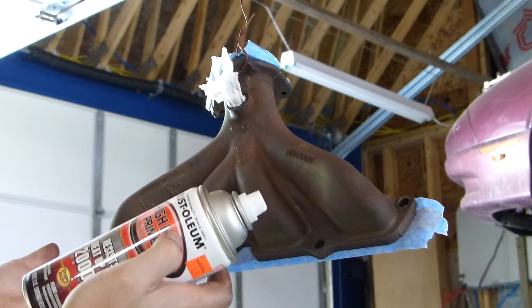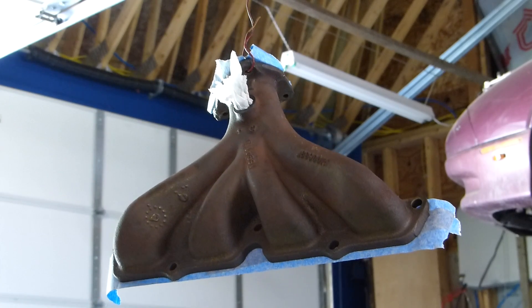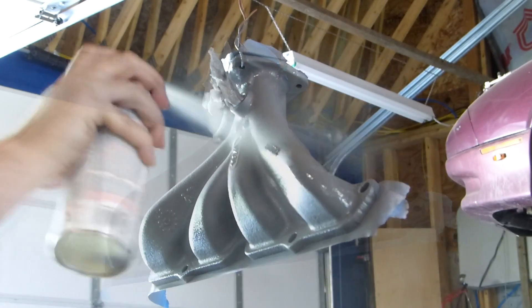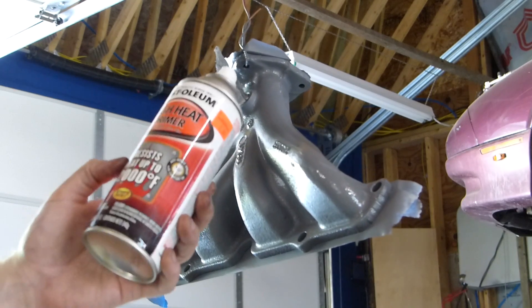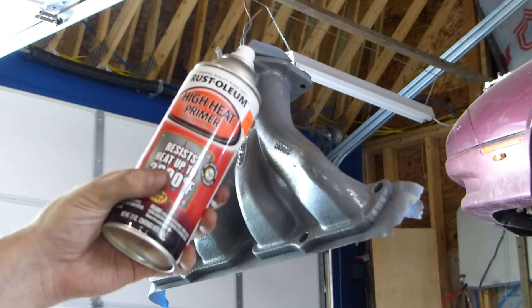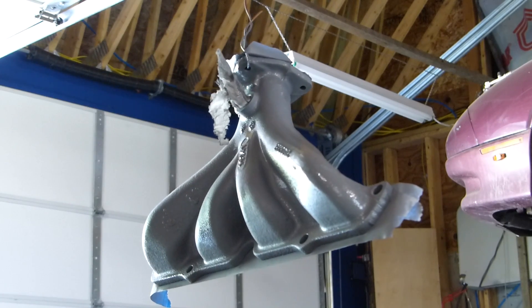It says to do two coats within a few minutes of each other. That seemed to go on really nice. It didn't go on as fast and thick as the 500 degree paint that I used on the other engine parts, but it did get pretty good coverage, so I'm going to give this a minute and then throw on a second coat.